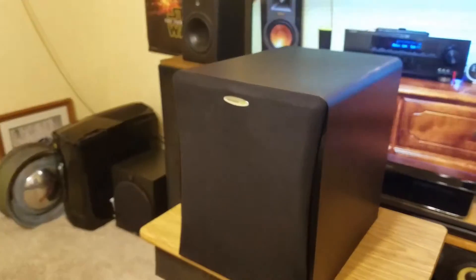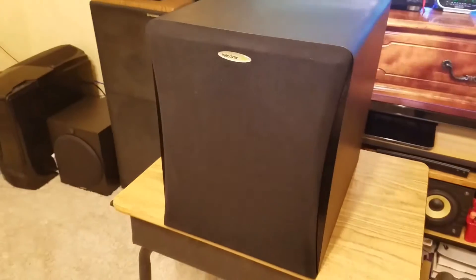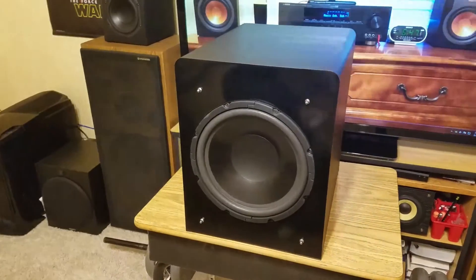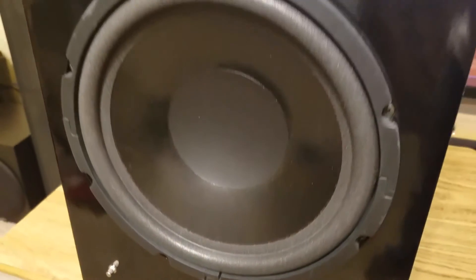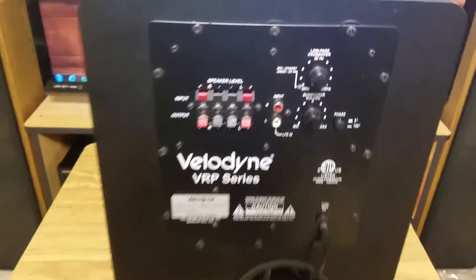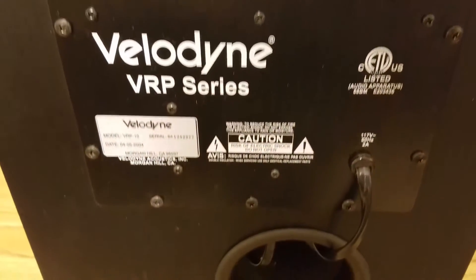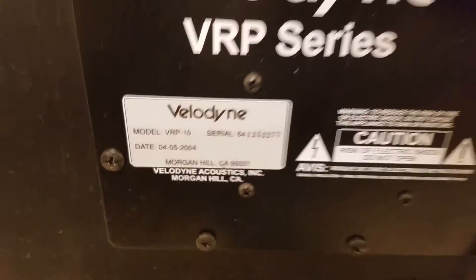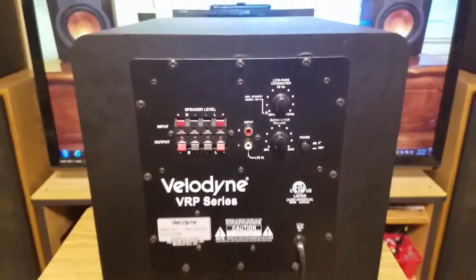What's up guys, today we're gonna be dissecting the Valedyn VRP10. We have a 10-inch driver, and on the back we have the plate amp with all your inputs, outputs, model, serial number port, plus the cord stuffed in there a little nicer that way.